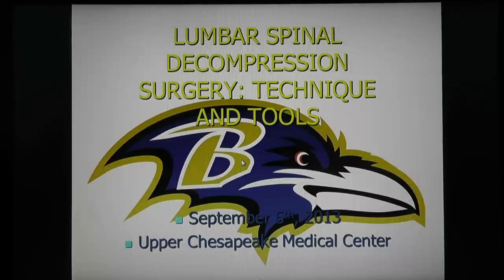Welcome everybody. Today's discussion is going to be on lumbar spinal decompression surgery — techniques and tools. The easy way to remember is: what is it, and how do you do it? So what is lumbar decompression, and how do you do it?